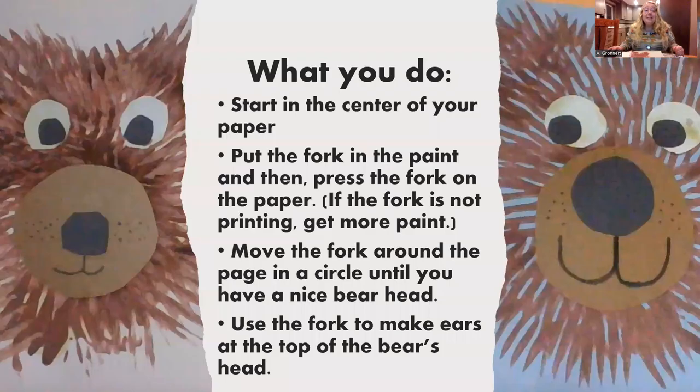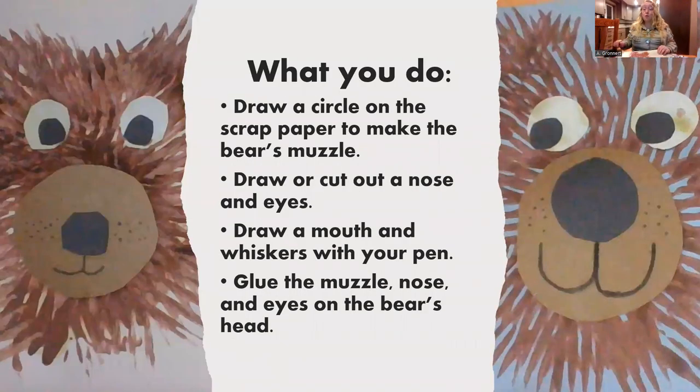Next we are going to draw a circle on our scrap paper to make the bear's muzzle. Then we'll draw or cut out a nose and eyes. We can draw a mouth and whiskers with our pen. And once we're done with those things we'll glue the muzzle, nose, and eyes onto the bear's head. That will be so cool.